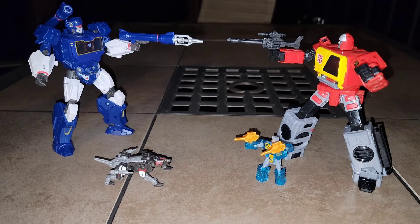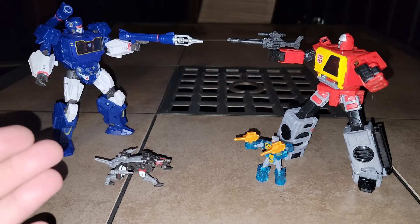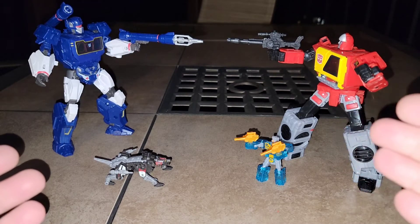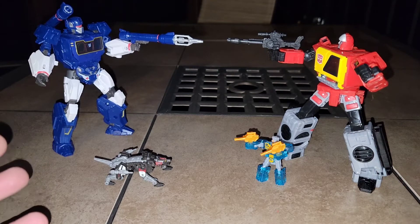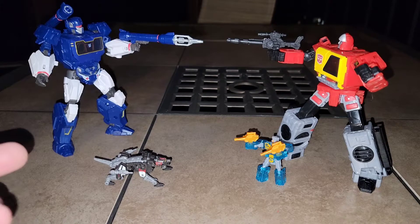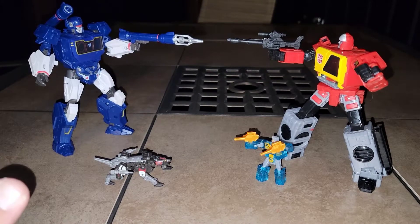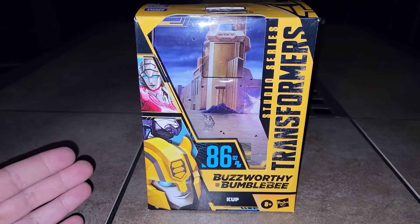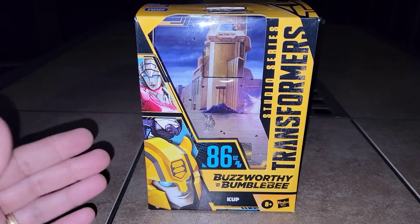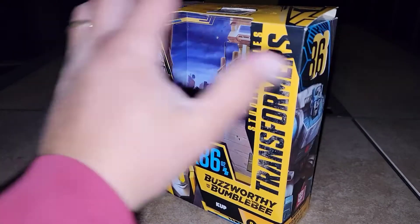Good evening folks, this is DarthRavage07 with another quick video review. In the spirit of all cool things coming out — the Bumblebee movie and the rest of the Kingdom stuff — I got my hands on some more Studio Series, none other than the classically animated excellent version of Cup from the Buzzworthy Bumblebee BB-02 line.